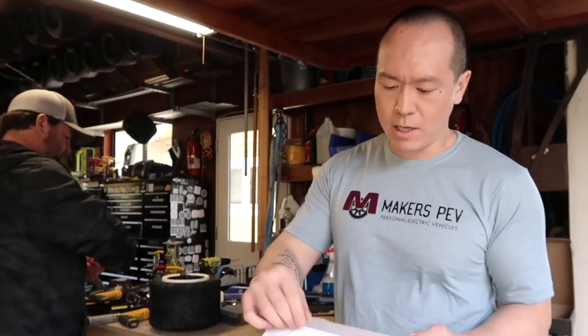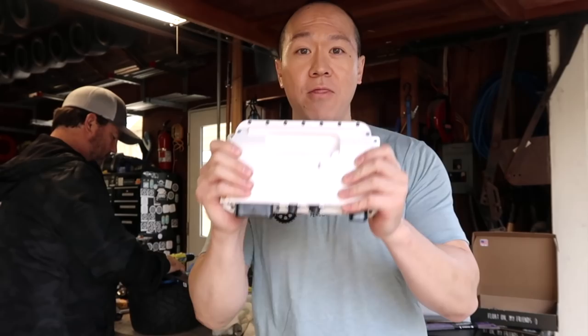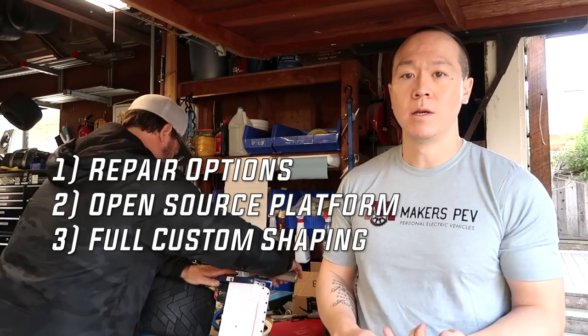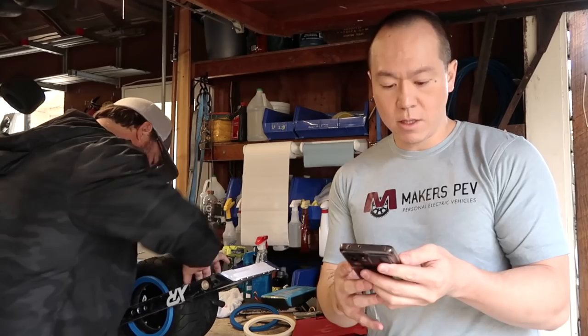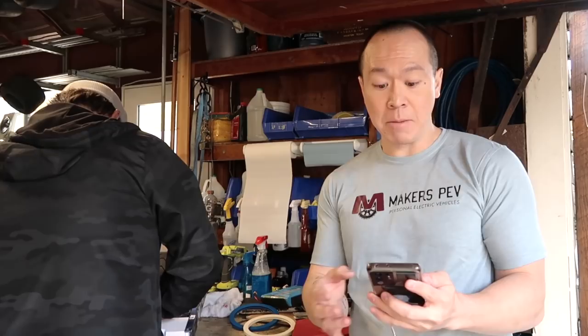VESC stands for Variable Electric Speed Controller — an open source platform where you can keep continuing to build upon the hardware and software. Like how it should be: right to repair. We need innovation. We need to realize the board's full potential, and that's what VESC can do. The three main benefits of VESC are: repair options, open source, and ability to customize — all things currently missing from the OneWheel. The things you can customize on the VESC app are endless. It's mind-boggling.